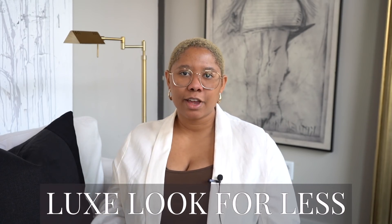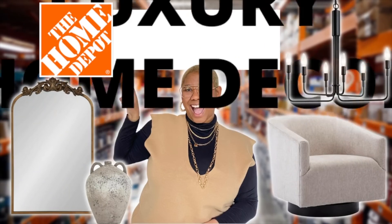Welcome back to DIY with KB. My name is Kiva and I teach people how to achieve the luxe look for less. In today's video we are talking about luxury goods from Home Depot — the hardware store has some amazing decorative accents and you need to add these to your home.